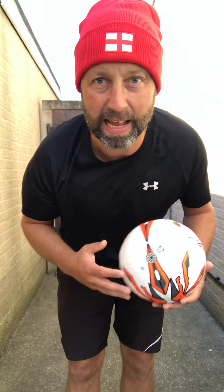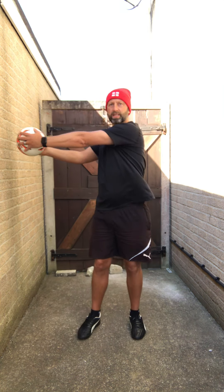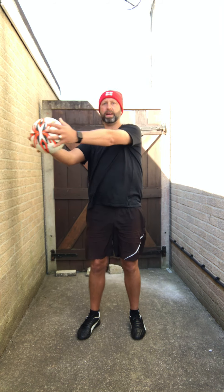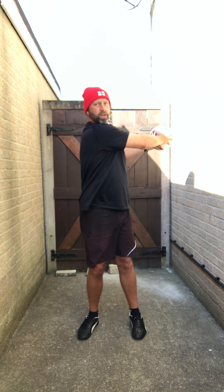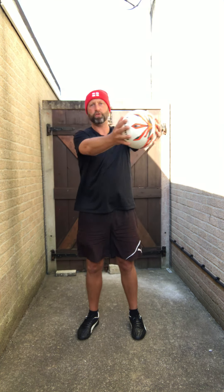Next up it's a deltoid to core stretch. Think shoulder widths apart, ball in front of you, and twist. Hold it, back to the middle. Twist, hold it, back to the middle. Try and keep looking forward. Try and really extend the range as a deltoid.